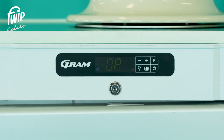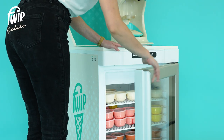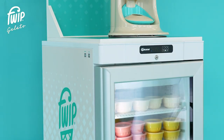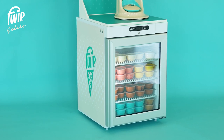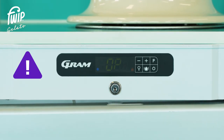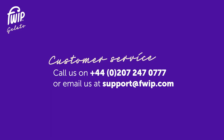An 'OP' error will show on the display if the door has been left open or if not sealed correctly. When opening the freezer door, avoid leaning or placing weight directly onto the door as this can cause damage to the hinge and the door may start to sag. If the door sags, the microswitch may not activate properly, causing the freezer to not seal and be unable to hold its temperature. If the freezer displays 'OP' while closed, please call our customer service team immediately. Contact our customer service team on 0207 247 0777 or email us at support@fwip.com.